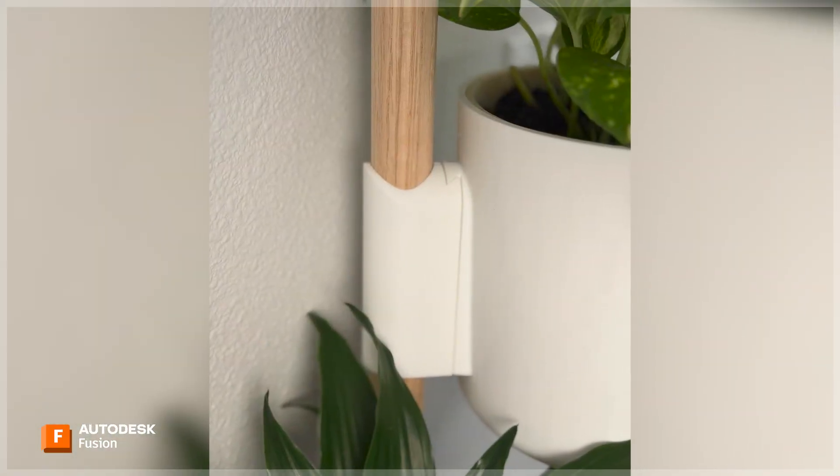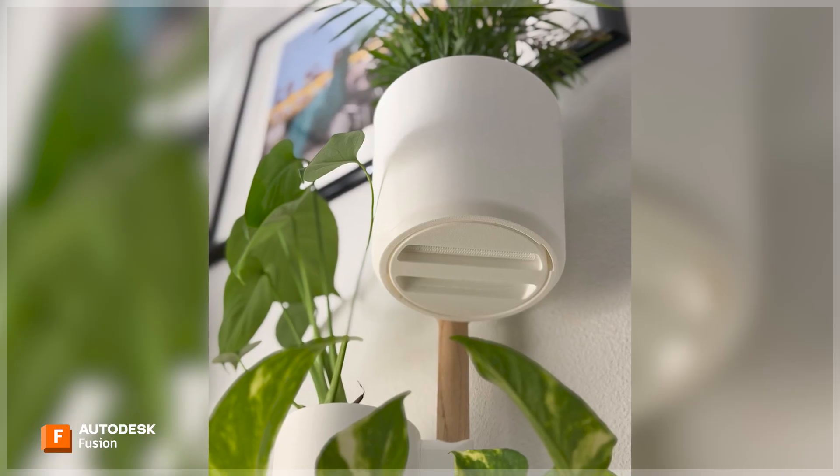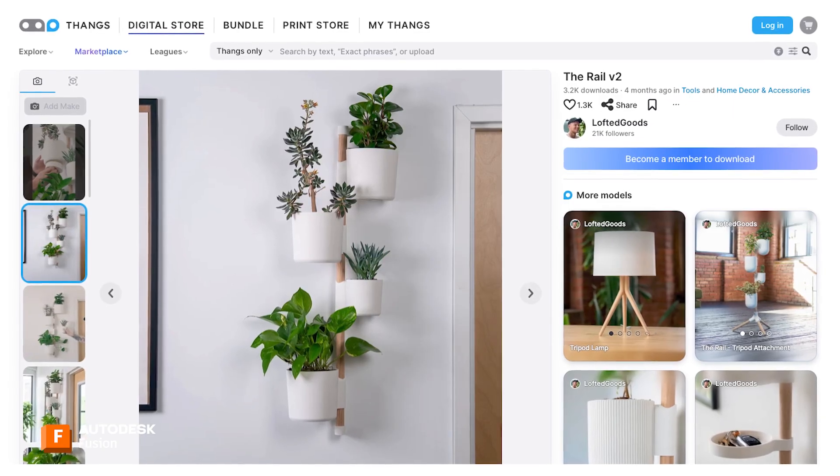Recently I started printing these railed planter pots from a designer under the brand Lofted Goods — he has all his things on Thangs.com and he uses Fusion for all of his design. I printed the planters in HT PLA opaque white and it doesn't even look 3D printed. It looks super clean, very nice quality. This copper filament would be great for planters — with a patina and plants that could be my next project.